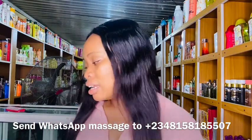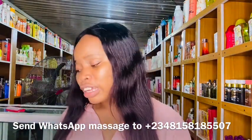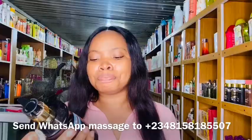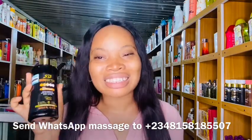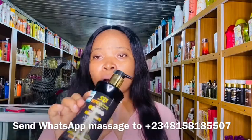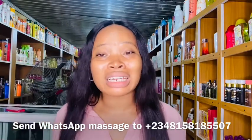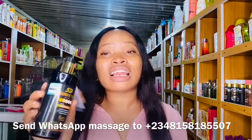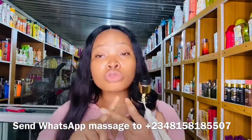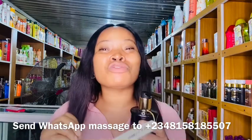The last one I'll talk about is the Skin Doctor Gluta Glow — the black one. It contains Q10 and vitamin C. This is the whitening Skin Doctor lotion; it works more than every other Skin Doctor product. This lotion will take you shades lighter — it's a strong whitening lotion. If you are prone to green veins, stretch marks, or dark knuckles, this particular Gluta Glow can give you those issues because of how strong it is.